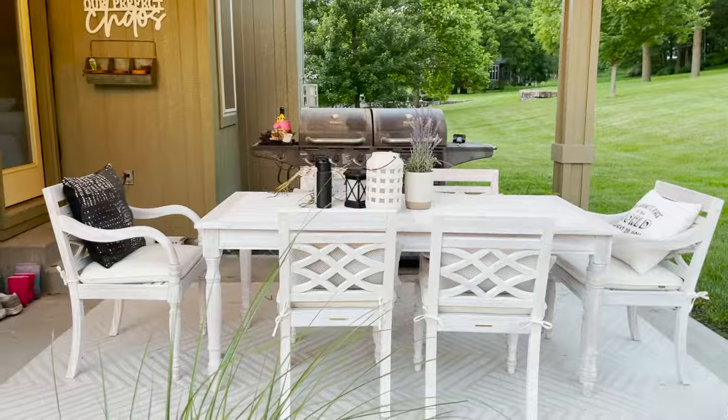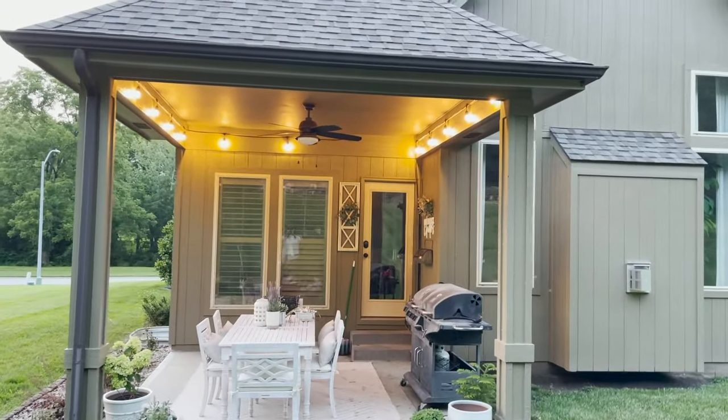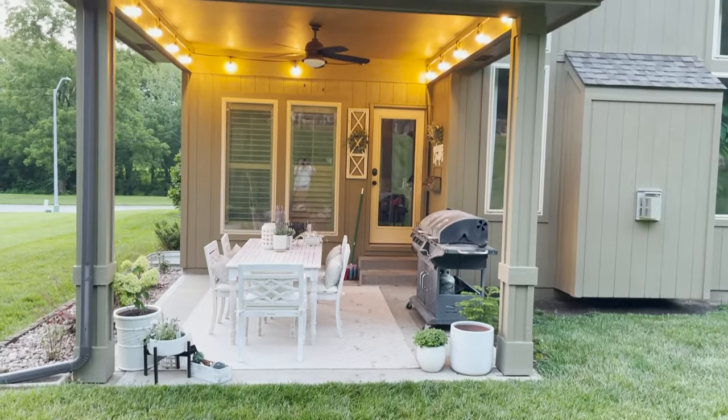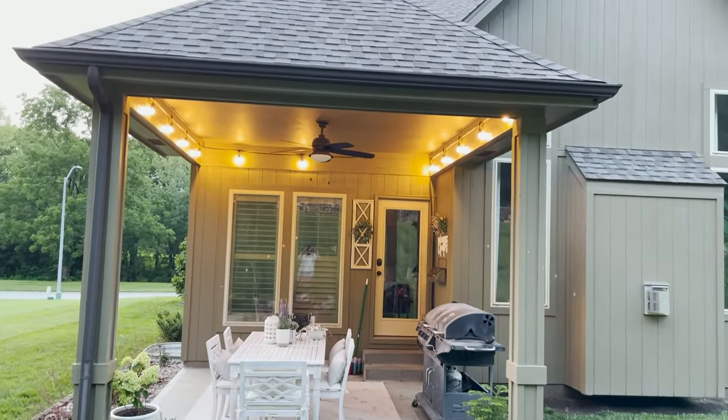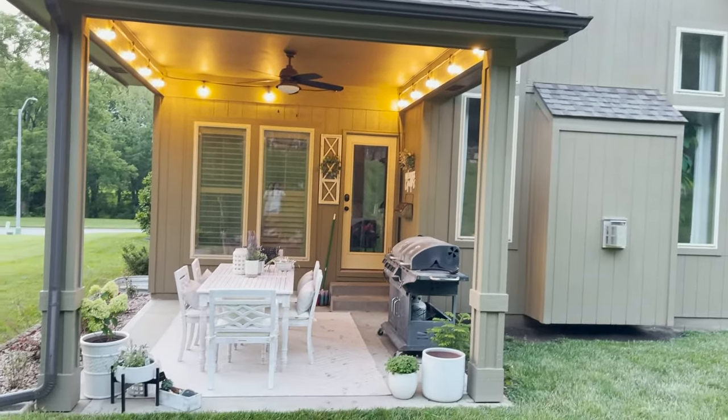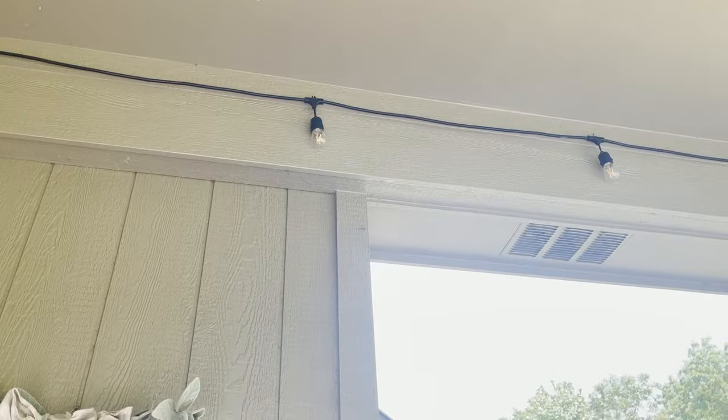It's a bit of a hot mess here, but here's the lighting in the back and what it looks like. We have lights in the back too — this is what it looks like around dusk. When we turn off the lights, it's a little bit brighter underneath the patio set. Here's another view of it.